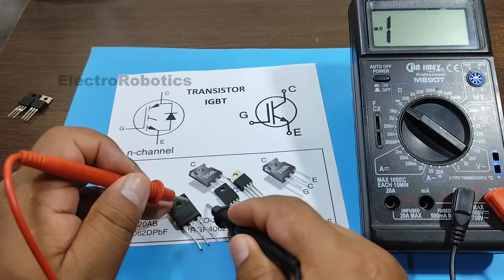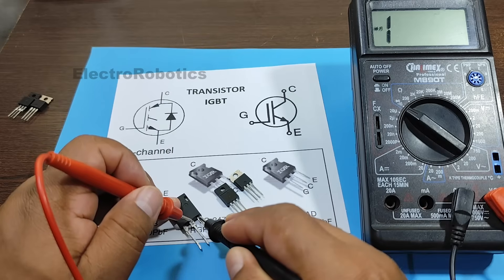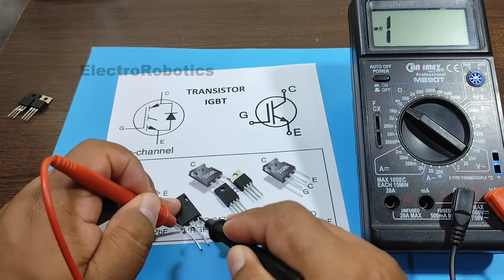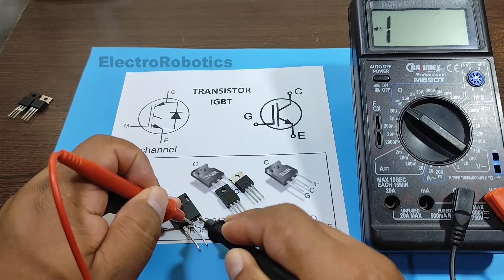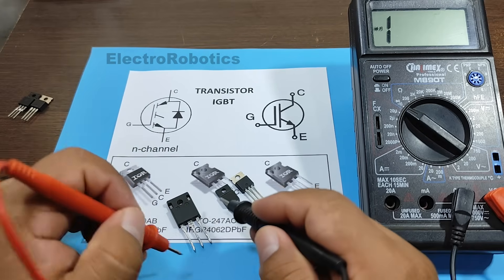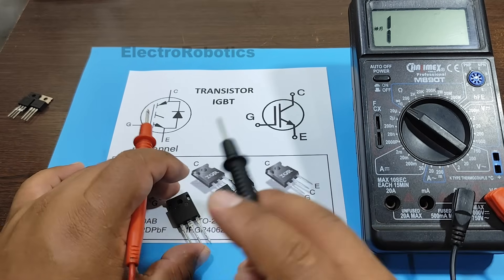We check another transistor. We connect the emitter to a negative terminal and the gate to a positive terminal. We checked, and this transistor couldn't be activated. As you can see, some transistors can be activated with some multimeters, while others can't.